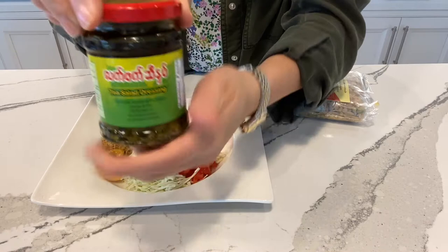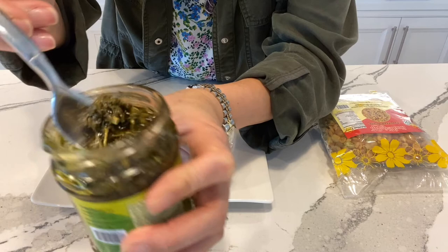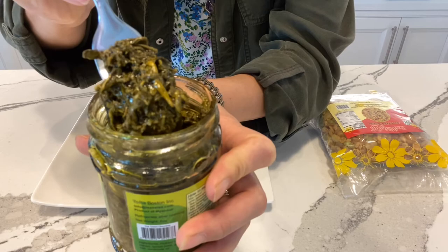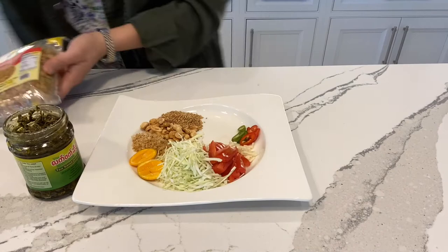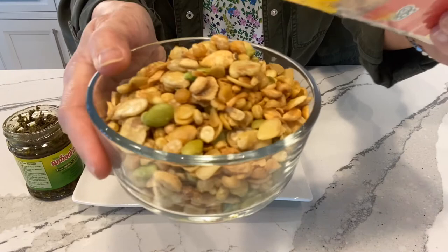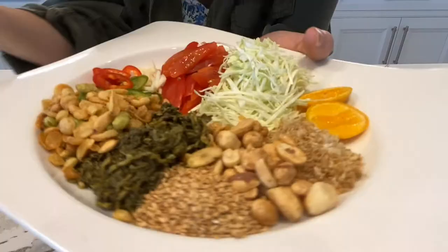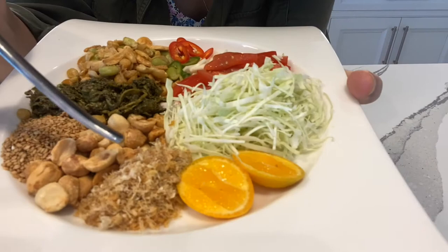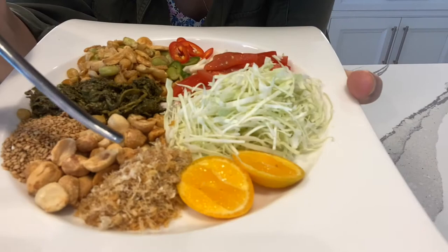Let's open the jar of the tea leaf. Typically tea leaf salad also includes toasted sesame seeds and some peanuts.